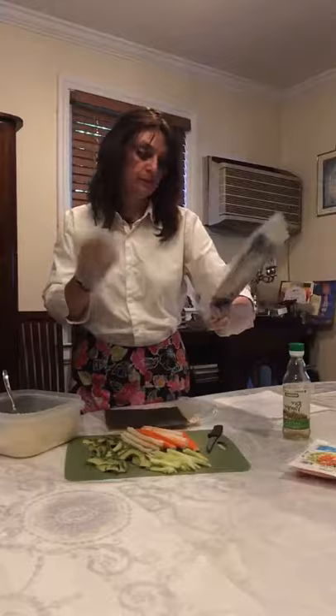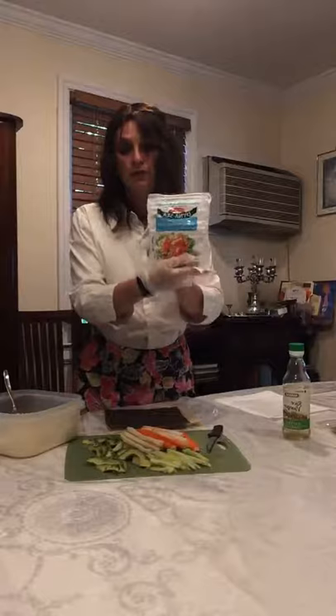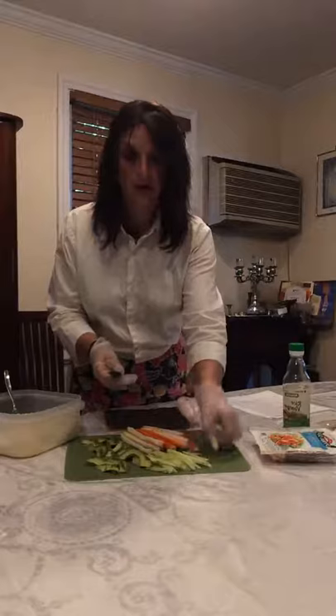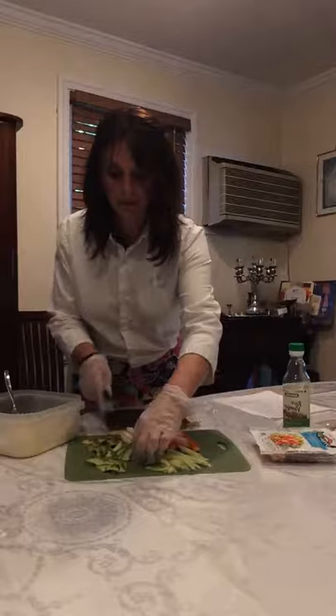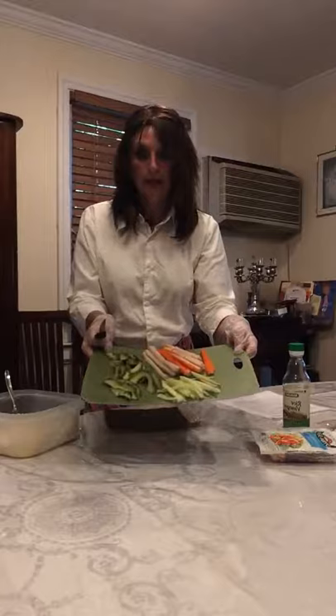For nori, use whatever you like — this is the one I have in the house. For my filling, you can use whatever fillings you want. For this demo I'm using fake crab meat sticks — I cut them in half lengthwise because otherwise they're a little thick for the sushi roll. I'm also using cucumber cut very thin like shoestring, and avocado cut pretty thin as well. The prep takes just a few minutes while the rice is being done in the microwave.